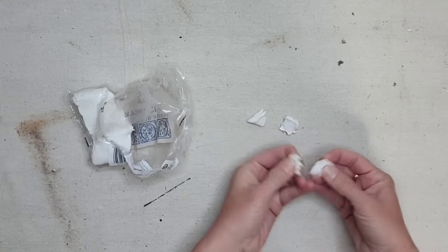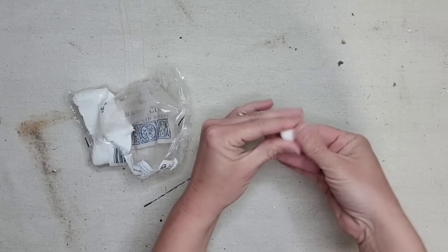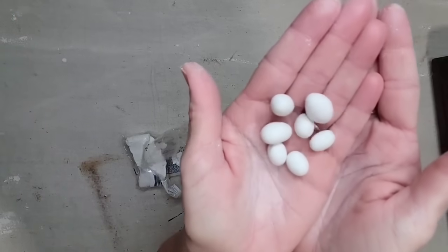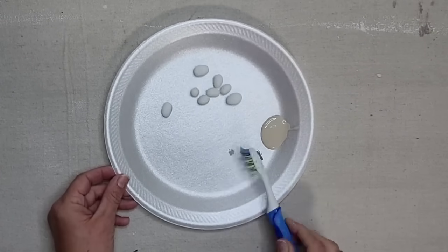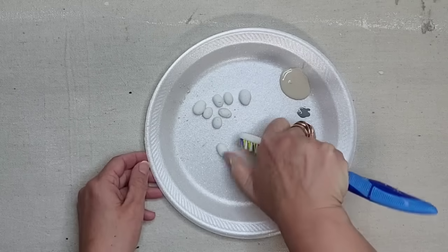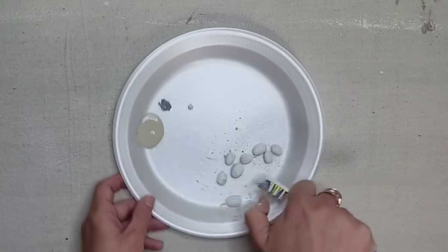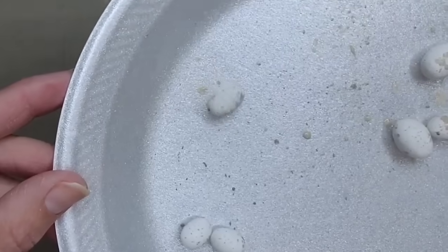I couldn't find eggs small enough at the store, so I decided to make my own using IOD air dry clay. You just roll it in the palm of your hand to an egg shape and let it dry — so easy and they turn out absolutely adorable. Once the clay was dry, I added tiny speckles using a little beige and gray paint, lightly dipping a toothbrush and flicking it onto the eggs. They truly looked like little tiny bird eggs when I was done.